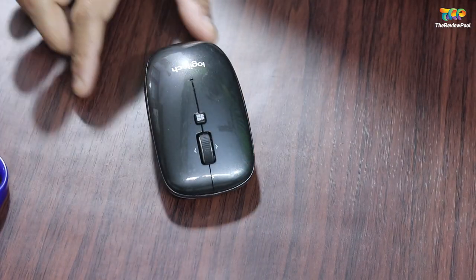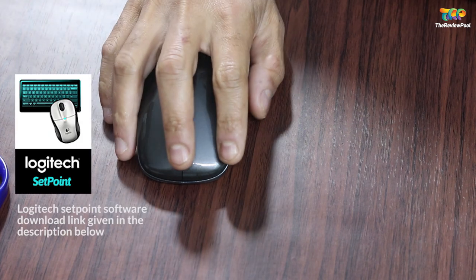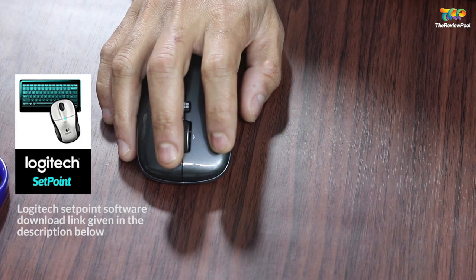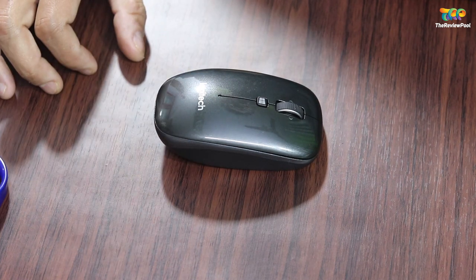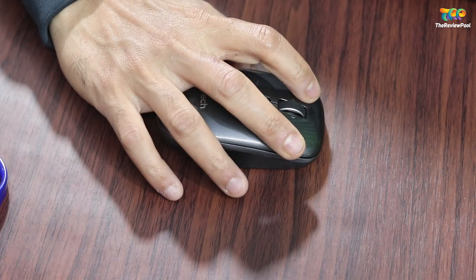You can configure all these buttons using Logitech's Setpoint software, which is available on their support page for download. At the top you can see the Windows button, which is the default button — you can also configure that as per your need.